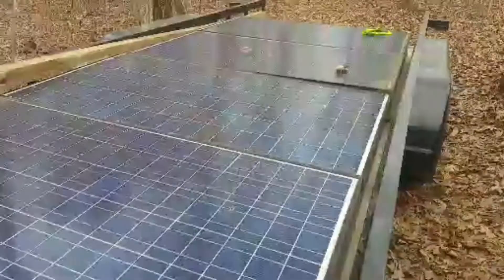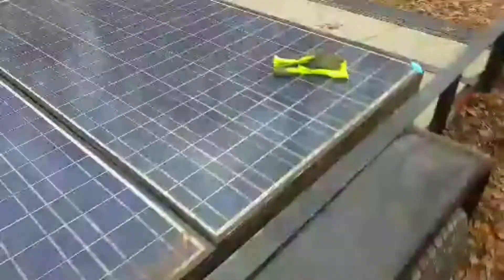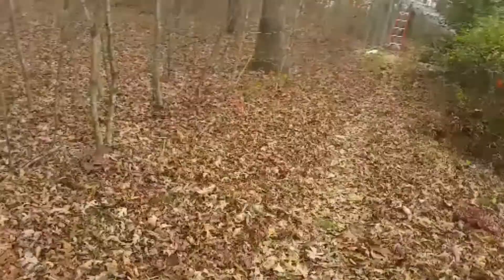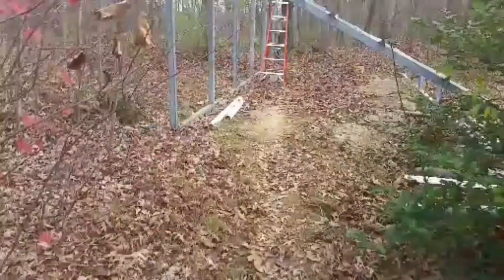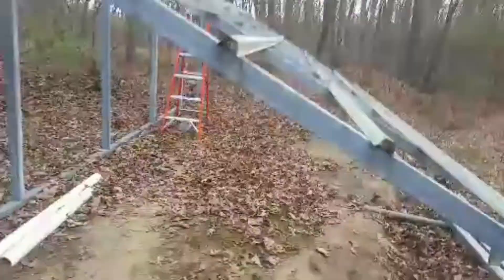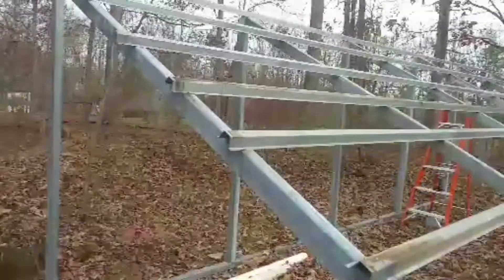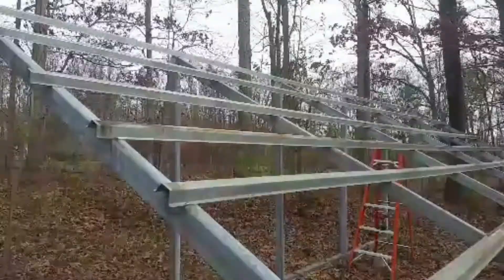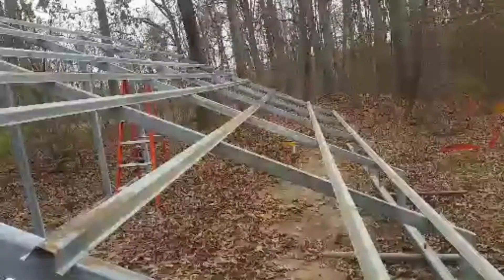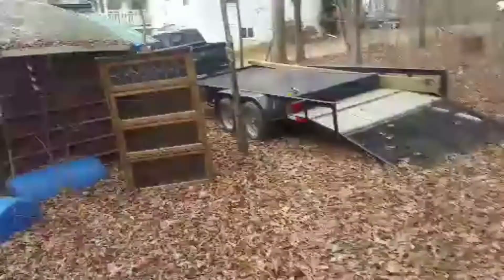Well, we have all the solar panels off. It's 20, 210-watt panels. Let me show you the racking system. Alright, this is the ground mount rack. Fixin' to take it down, load it on the trailer, take it back to the homestead. It's been a job getting these panels off, but we're excited to get them back on.